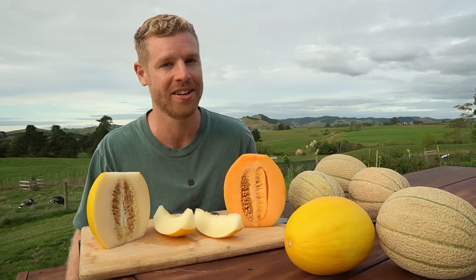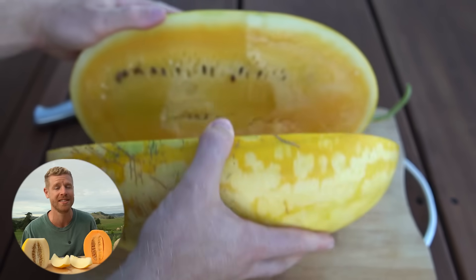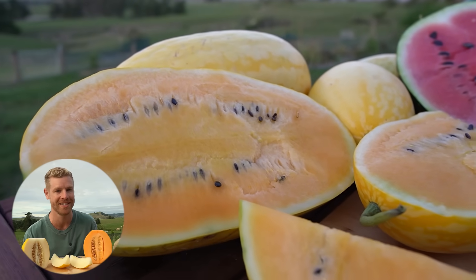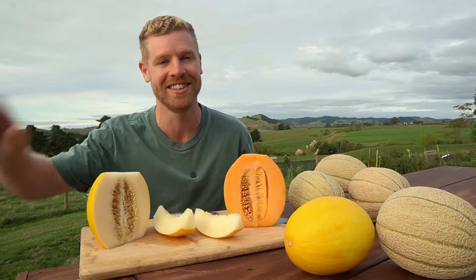If you'd like to also see how to grow your own watermelons, check out this video over here where I show you start to finish the full growing process, including some pretty awesome varieties. Otherwise, good luck with the melon growing. Thank you so much for watching and hope to see you on the next one.